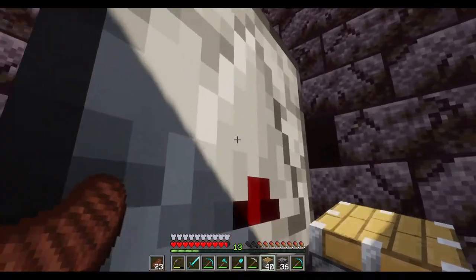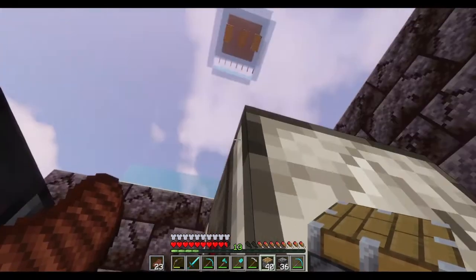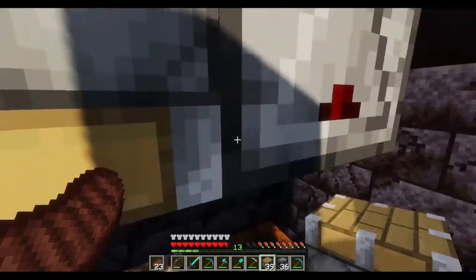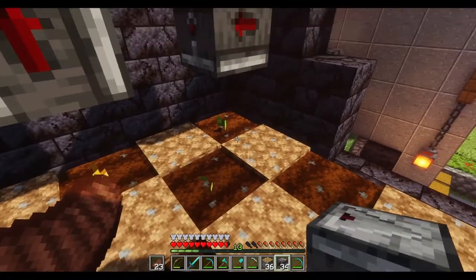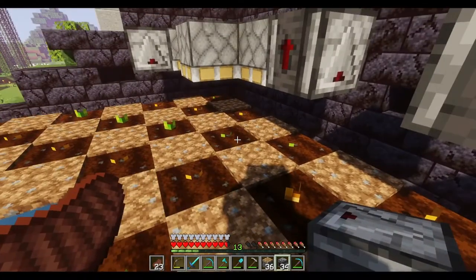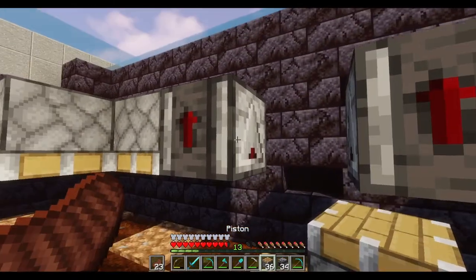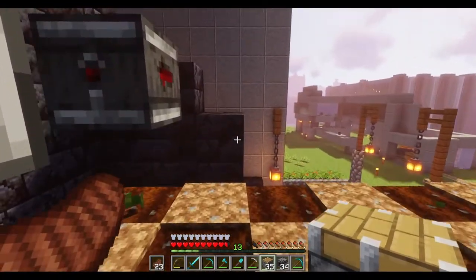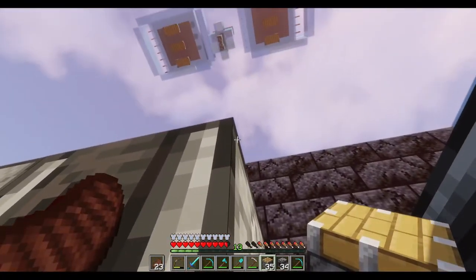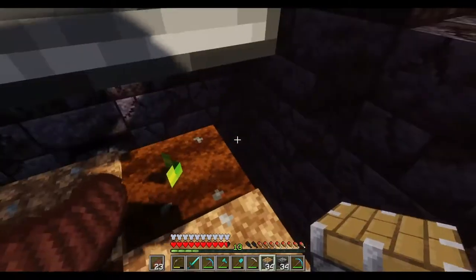The easiest way is to crouch - get close, aim up and that's how you can place the pistons. The only trick, if you could call it a trick, is a bit like when you're painting a floor: make sure you always leave yourself a path to get out. Don't paint yourself into a corner.